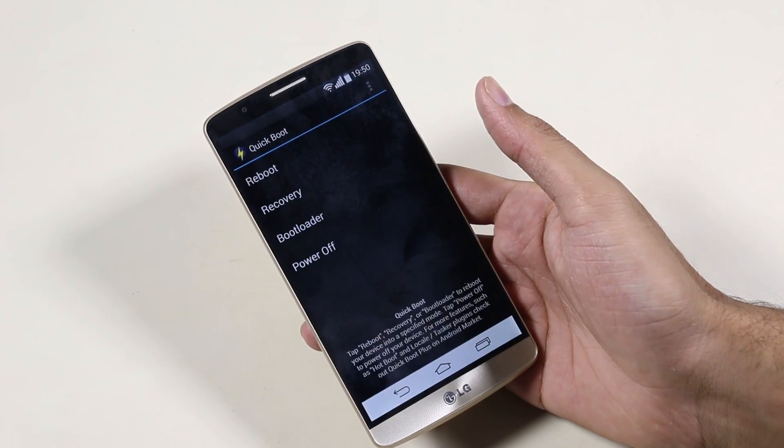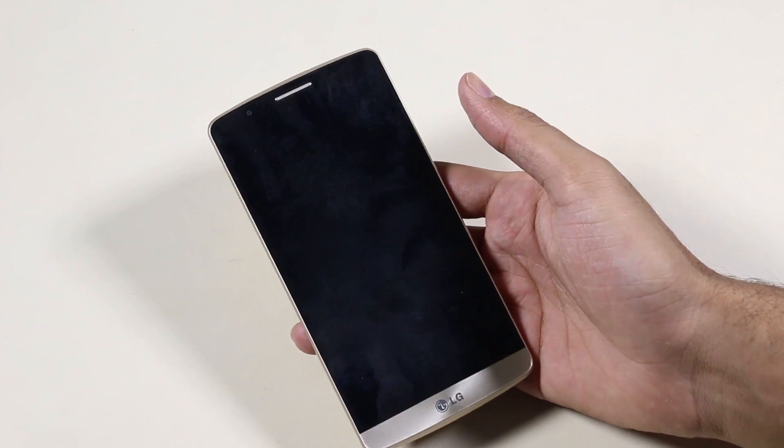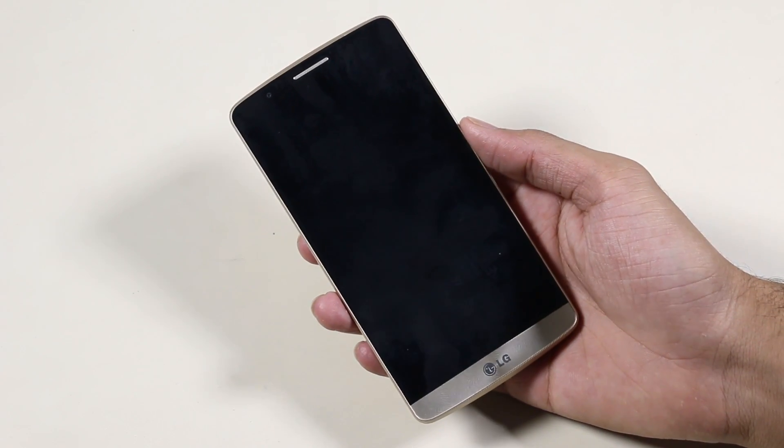Now download the Quickboot app from the Play Store. Launch it and get into recovery mode. Alternatively, you can use the physical buttons to do so.